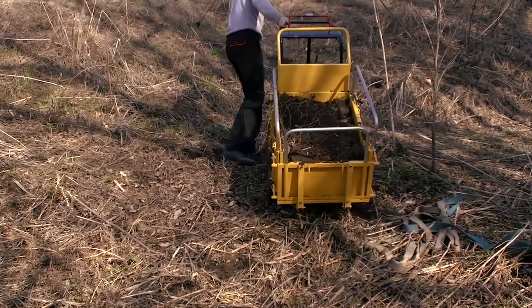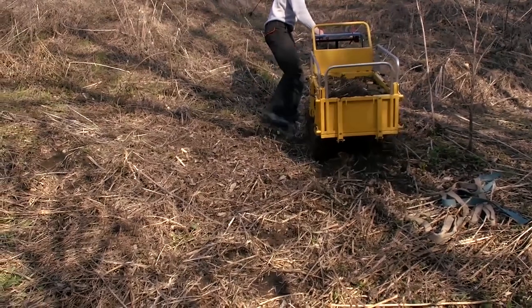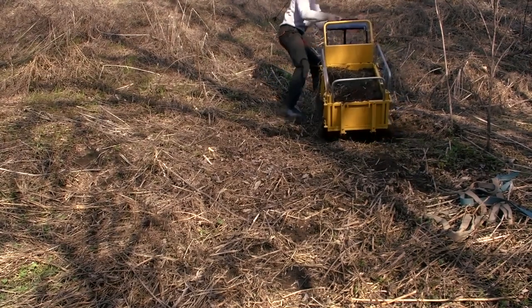To top it all off, we tried to get back up the hill with a loaded dumper, but we failed. There is always some limit for any machine, and that was the limit for this dumper — it didn't manage to go up the hill with cargo.